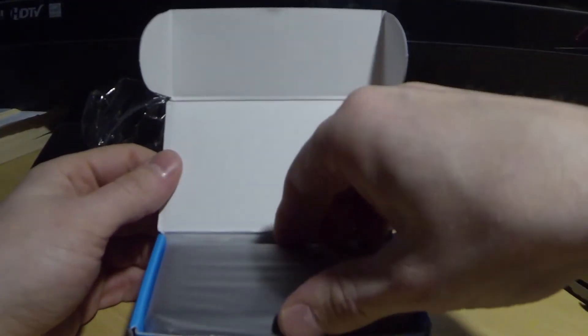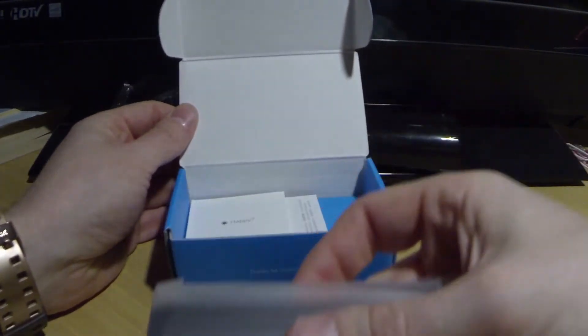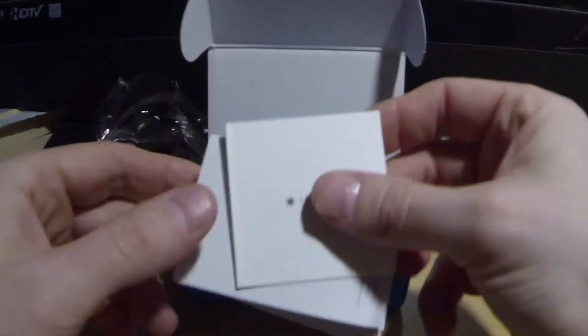Alright, so you can see inside the box here is our charger. You can see it's very small, very compact. We have some more information inside the box.